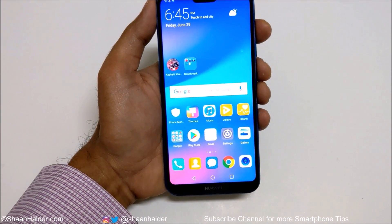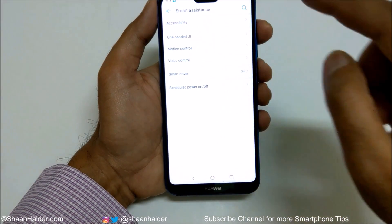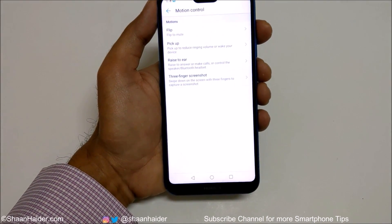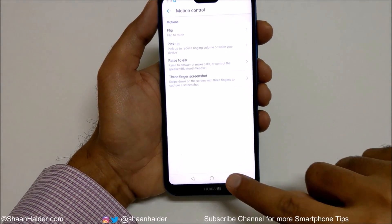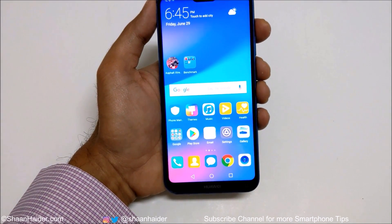For method three, you have to go to Settings, then Smart Assistance, then Motion Control, then Three Finger Screenshot, and activate the option first. So those are the three methods to capture a screenshot. Now let's talk about the fourth one.